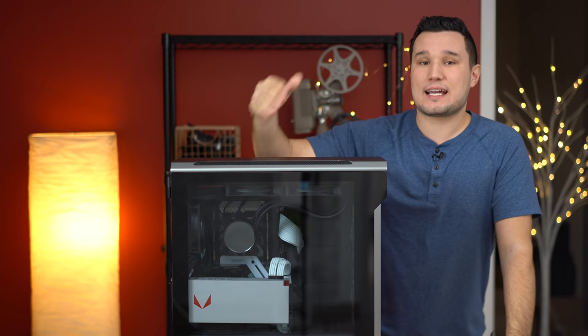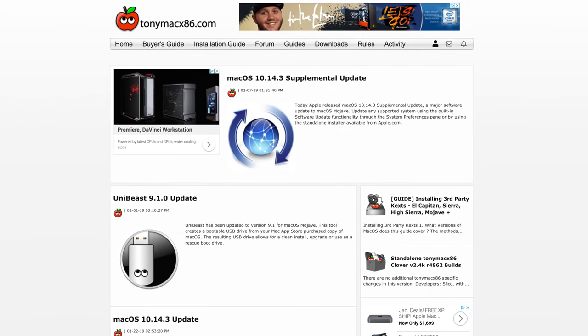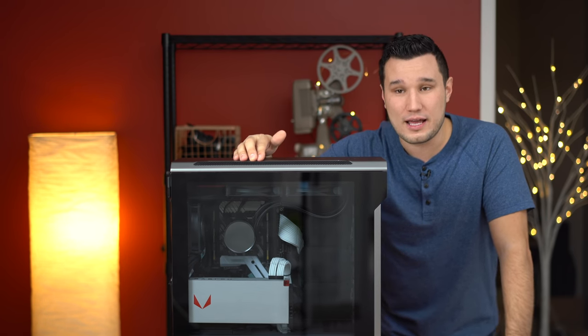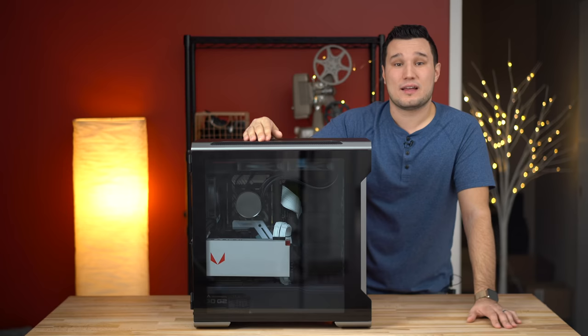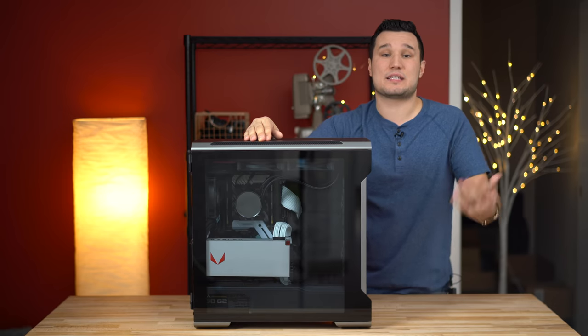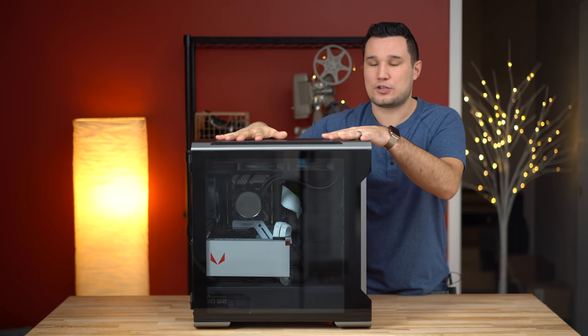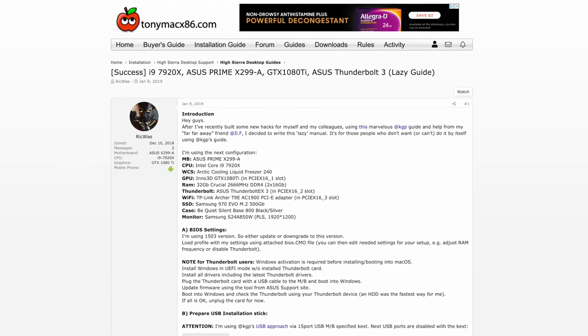If you want a Hackintosh, I would suggest finding a guide on TonyMacX86.com — it's an amazing website. They have tons of guides for building Hackintoshes and a bunch of knowledgeable people to help you out if something goes wrong. When you have a guide, you select components that are going to match up, making it much more simple and easy to set up a Hackintosh. I'll link the guide to the components I chose for this system in the description below.